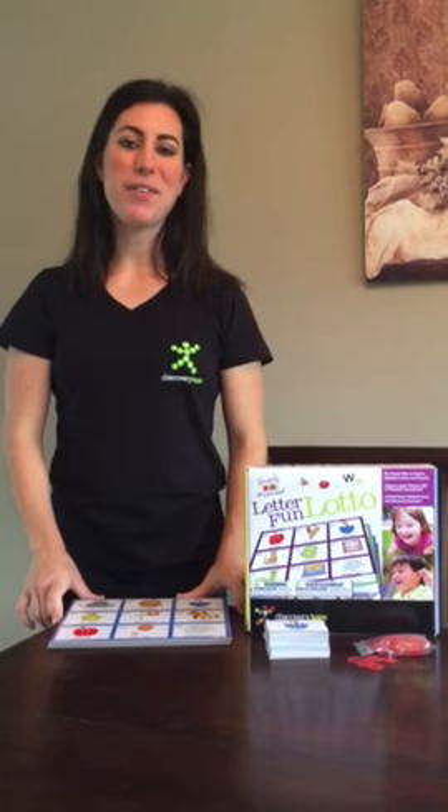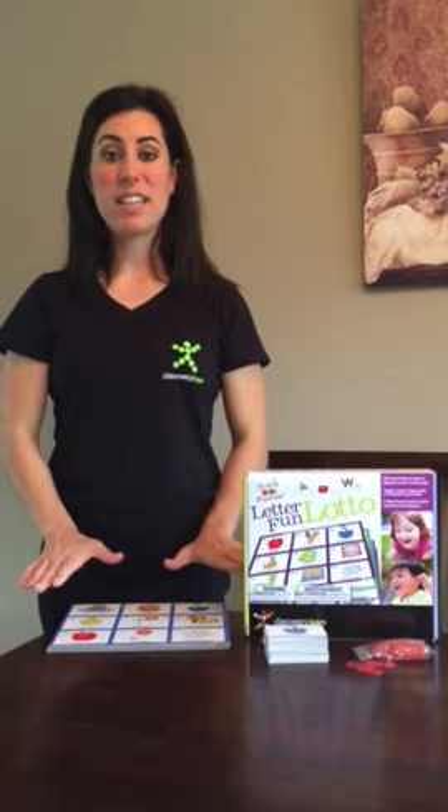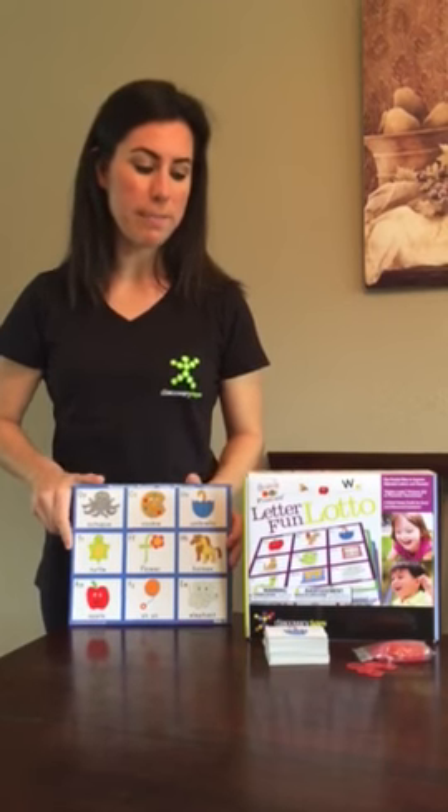This is the Discovery Toys Letter Fun Lotto and it's part of the Sounds Like Phonics collection. This game has multiple layers of learning. It comes with four game boards, has an A and B side, and multiple ways to play it.